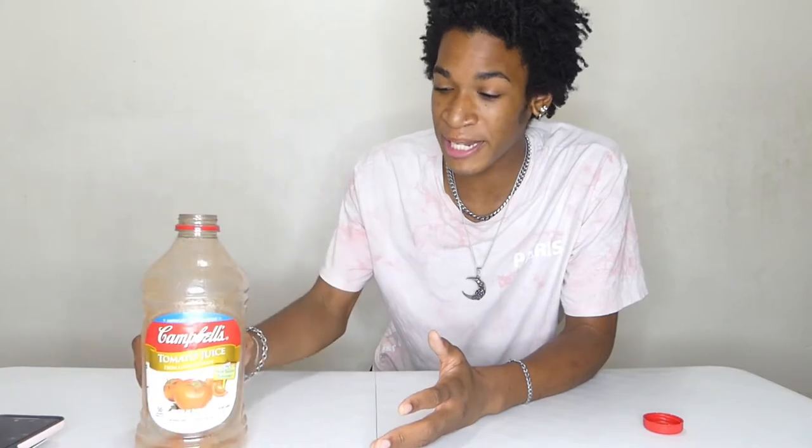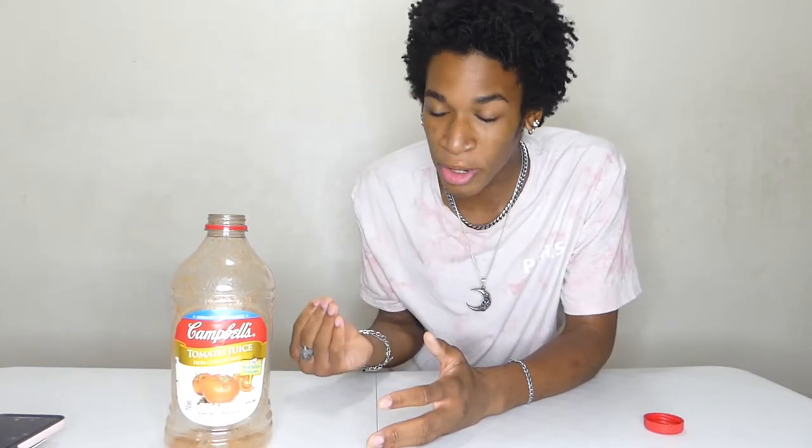Oh my god. Honestly, this isn't that bad. It just tastes like cold tomato soup. I feel like if this was warm, it would taste a lot better. That is 64 ounces of Campbell's tomato juice down. Didn't know what tomato juice would ever taste like — this is the first time I ever had tomato juice.